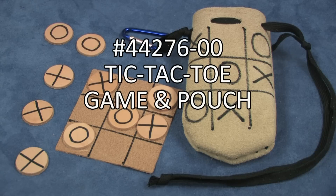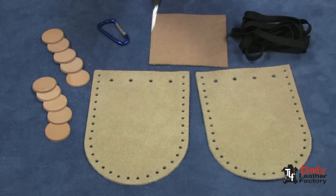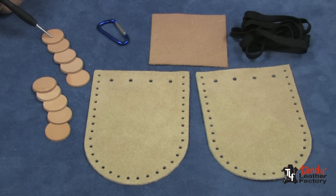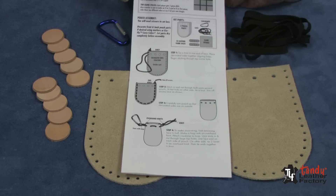Here is a fun kit to make and a fun game to play. Decorate the pouch and the game pieces with leather paint or a felt tip marker and assemble the pouch with the laces provided. Included in this kit is pre-cut, pre-punched suede leather parts for the pouch, a suede leather game board, lace to assemble it together, ten pieces of leather for the checkers, a carabiner to fasten it to your backpack or your belt, and instructions on how to put it together and how to play the game.